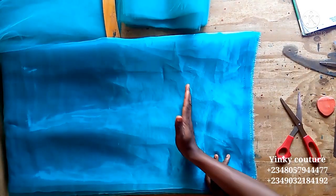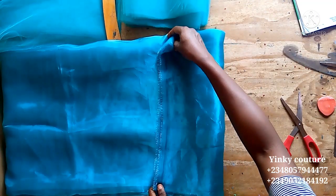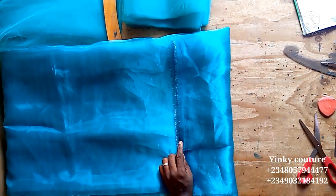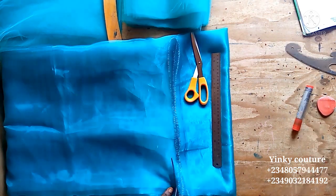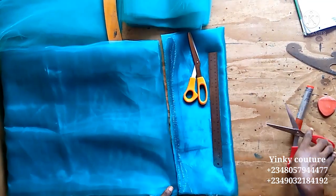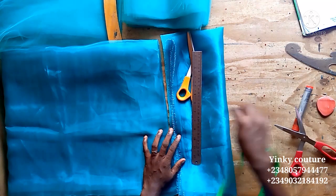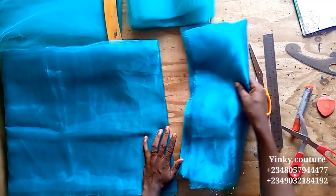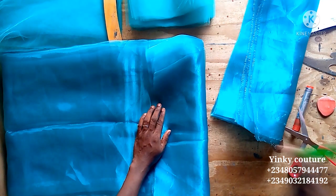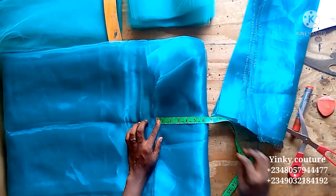For the organza material, I'm going to cut on fold. I'll fold it and then measure 6.5 inches — the extra 0.5 is for the sewing allowance. If cutting on fold it's 6.5 inches, which means if not on fold it would be 13 inches. By the time I fold and stitch it by half inch, it will be six inches.